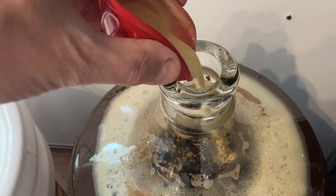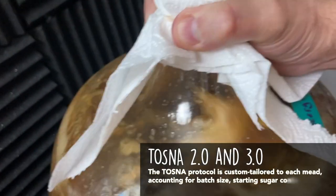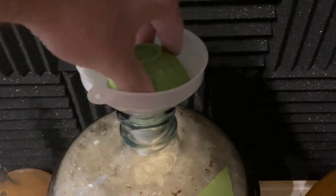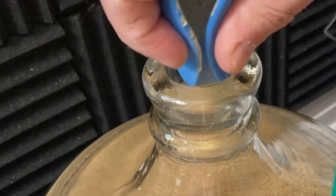We used a TOSNA 2.0 nutrient schedule, basically using Fermaid-O in four different measured additions. For more information on proper yeast nutrition, check out the link in our description. I like to use the Batch Builder calculator because it does all the math for me.